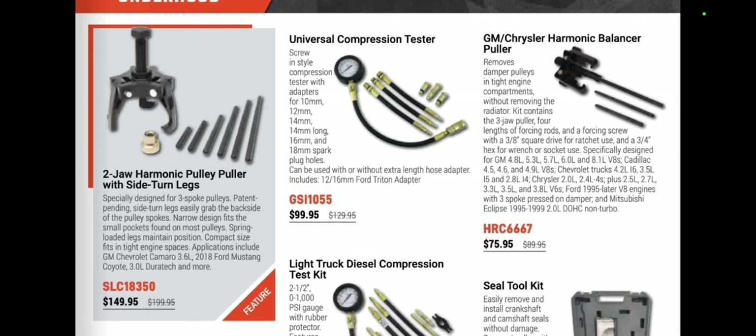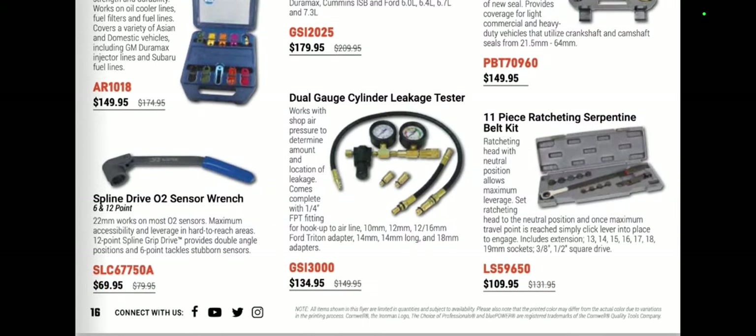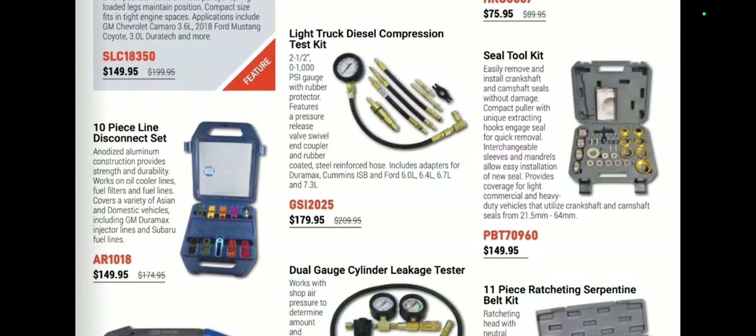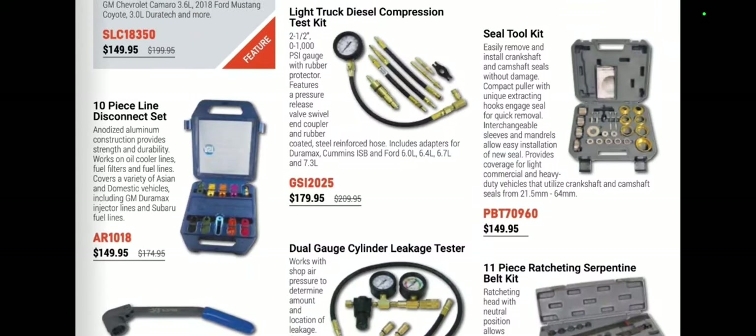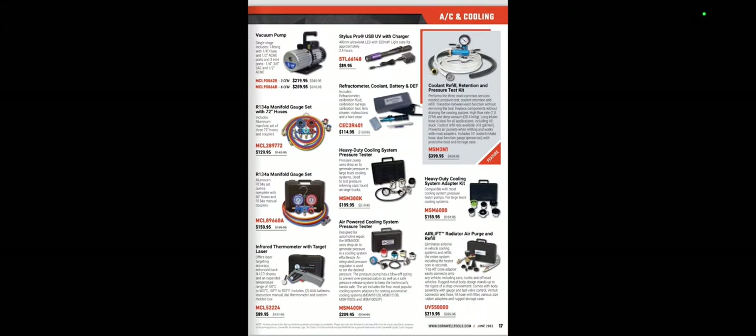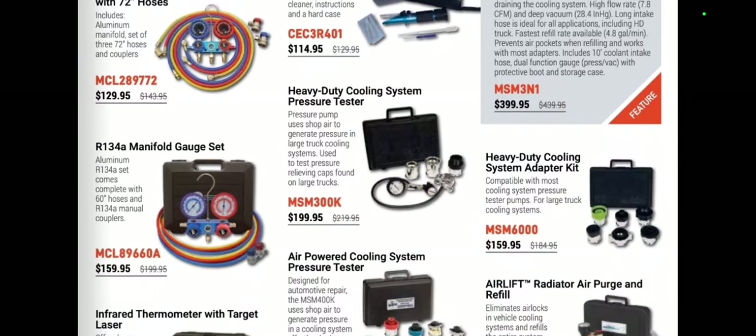Universal compression tester at $99.99, harmonic balancer pullers — all tools that are nice to have. Seal tool kit for $149.99, dual gauge cylinder leak-down tester at $134. All the ones that say GSI are pretty sure USA-made too. We have the AST Assemacher disconnect line set — I prefer the Lyle one. In fact, Lyle's got a new one coming out, so if you guys are in the market for one of those, just hold your horses because Lyle's got something coming that you're going to like.